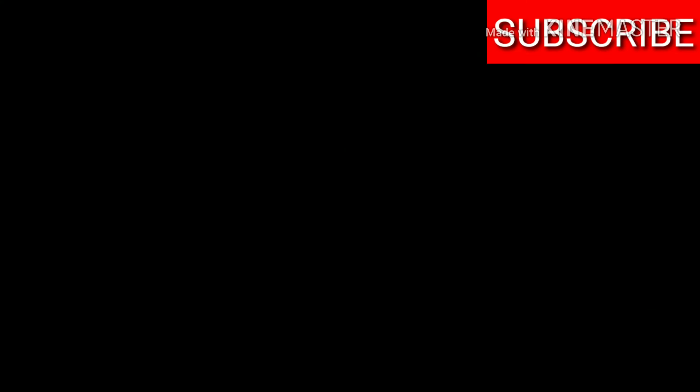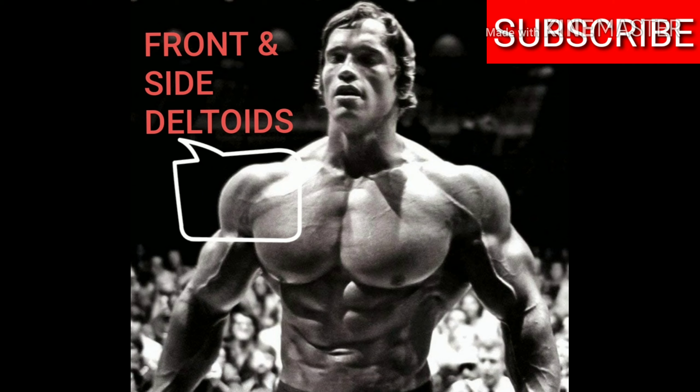If we take a look at this photo of Arnold, we can see that the guy had amazing front and side delts. That's because he was a professional bodybuilder and also a former Mr. Olympia. He had that nice V-taper — overall the guy had an amazing physique.